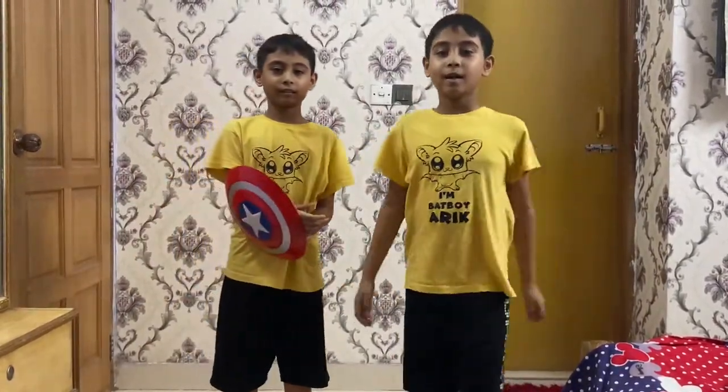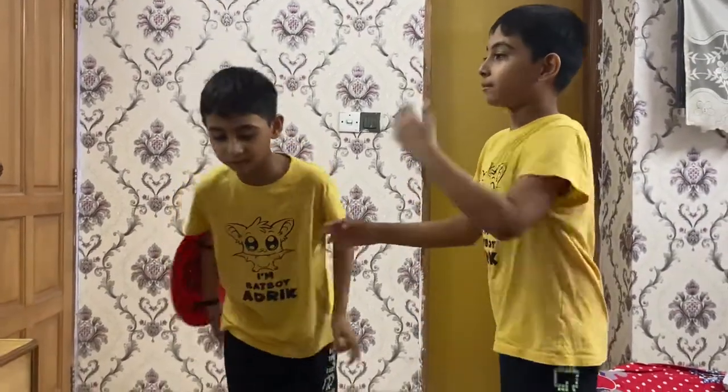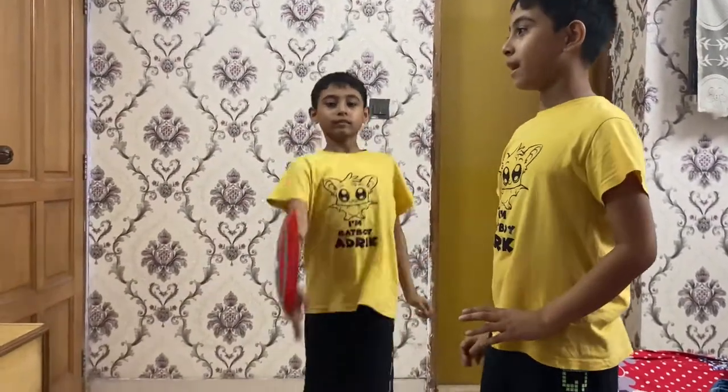Hello guys, I'm so wonderful. How are you? We're fine. Today I'm going to show you our new Captain America shield that we're going to be catching.